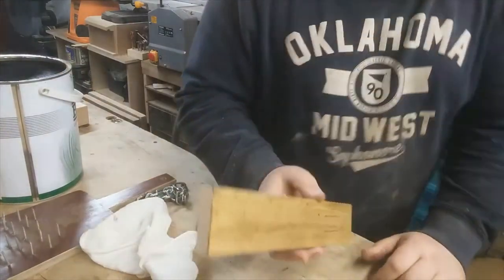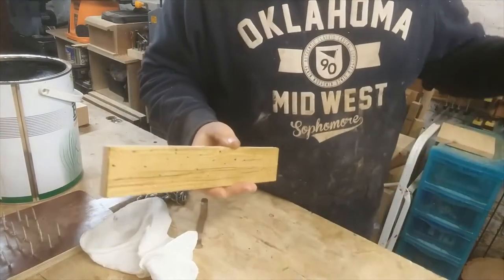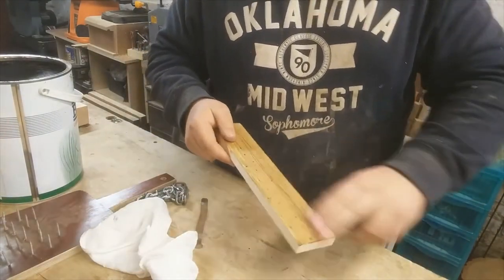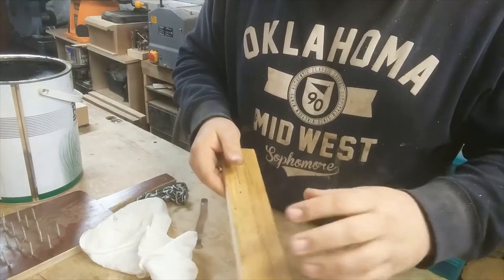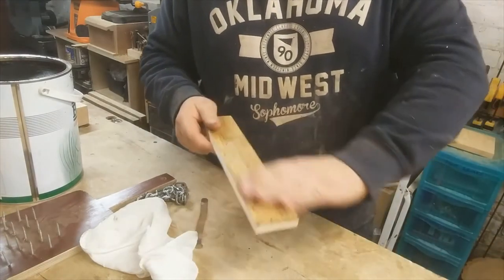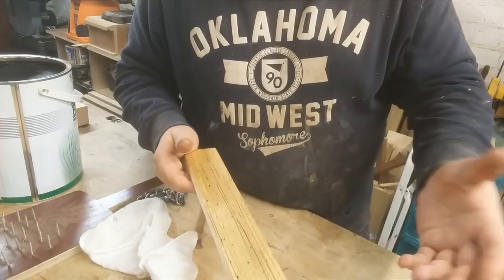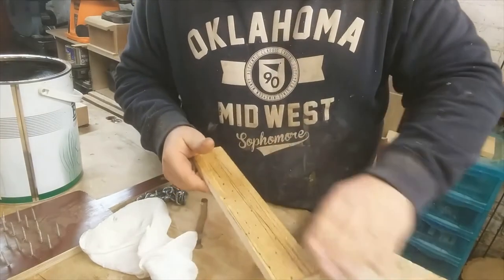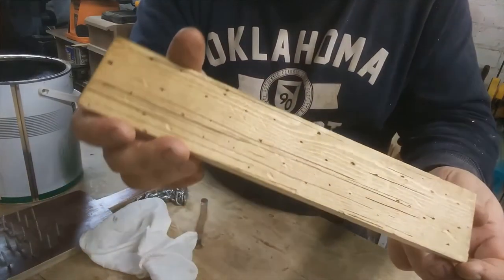But you put stuff like your Colron wood dye — well, any wood dyes — Colron wood dye, I like to use Wilco's own brand wood dye. Any wood dyes on there, you put it on and it does get into the scratches and the little holes to make them stand out more. Same with any finish — I've tried this with loads of different finishes, it seems to work with everything. Obviously if you're painting it, not so good, but staining it, waxing it, oiling it, everything like that. Just makes it look nice and old.